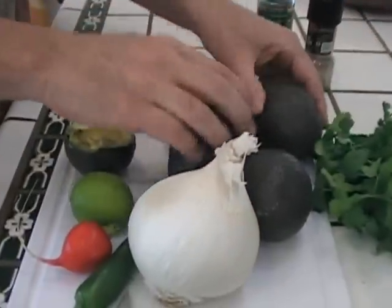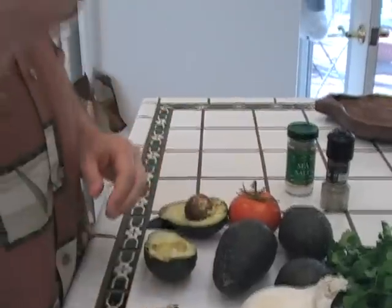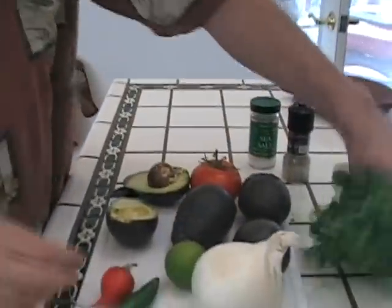You're going to need avocados — I have four avocados. You're going to need a white onion. We're going to dice up a tomato. We're going to use a half of lime. And of course, cilantro.